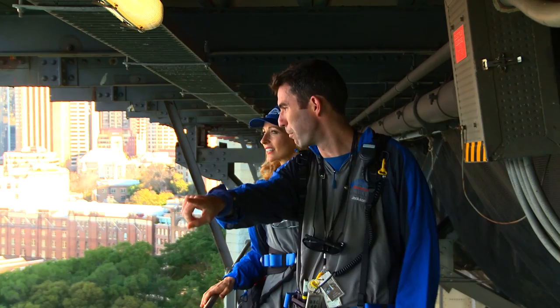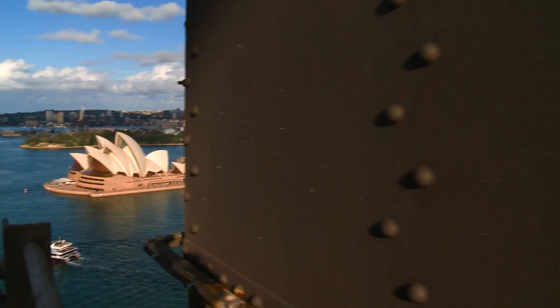We're over the water now. Look at the sun shining. You can see the shadow of the bridge. Just over here, you can see these rivets. They were all put in by hand. There's over six million of them.